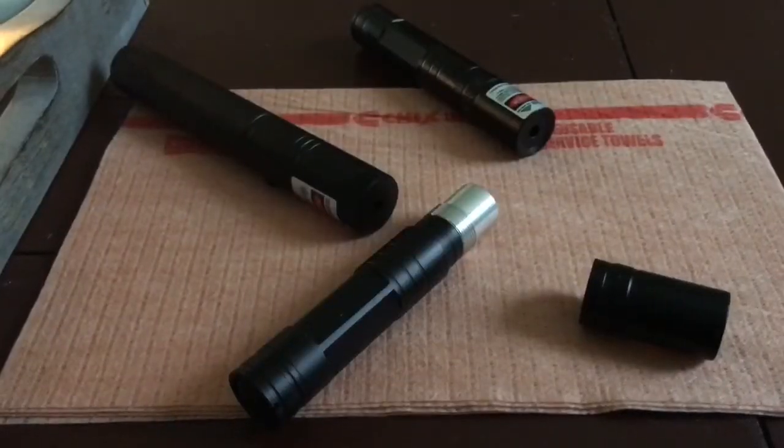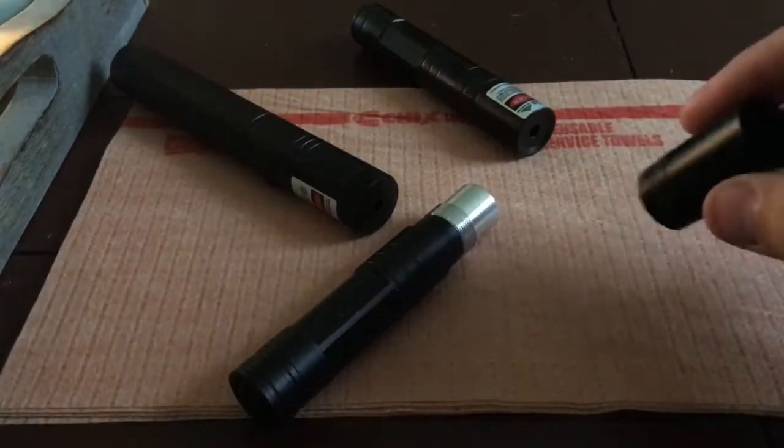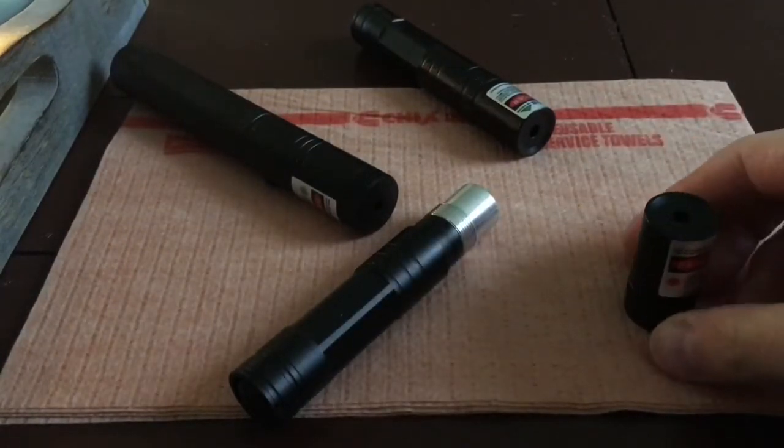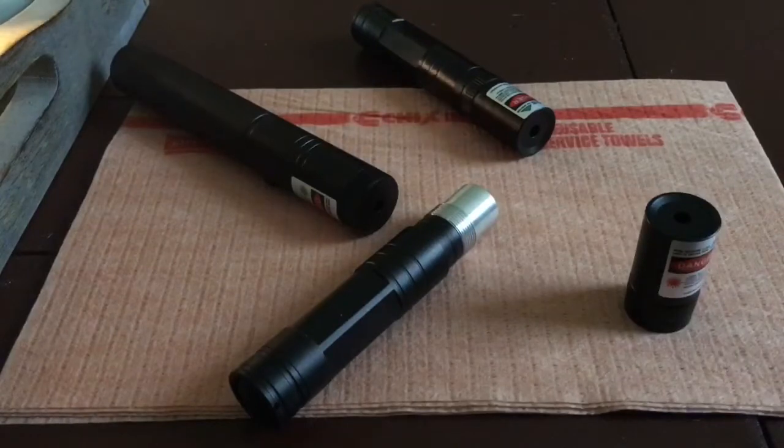I just wanted to make this video talking about how fun it was to have lasers like this. I'm not looking for something to post. There are a lot of people that seem to be buying these laser pointers and some of them are having problems with them. I think these lasers are a lot of fun, and if you're in the market for some cheap, inexpensive laser pointers, I would recommend going to this particular place.